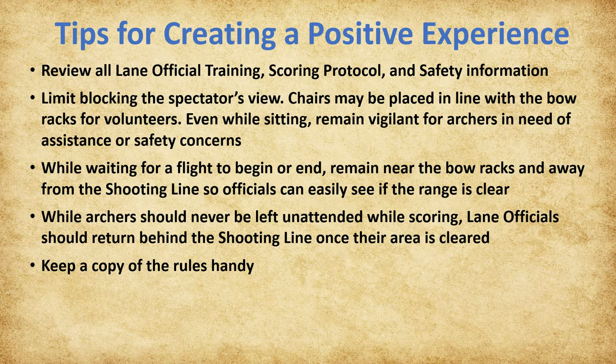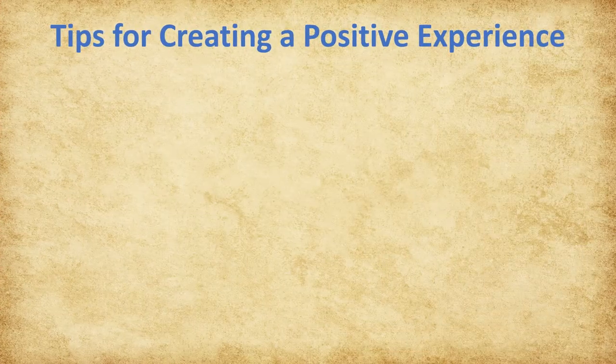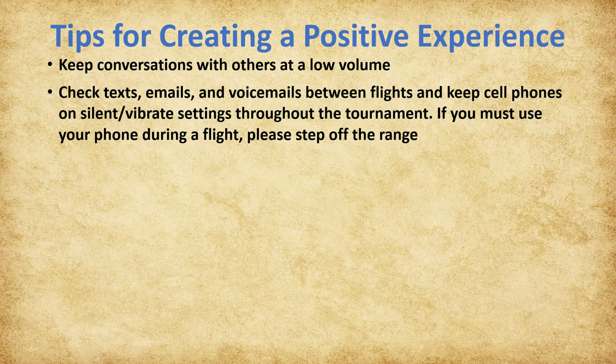It's recommended that you keep a copy of the rules handy—a copy is also kept at the announcer's podium for reference. Please notify the team leader if you need to leave the range outside of assigned breaks so that all lanes may be covered consistently. Extra pencils, erasers, rubber bands, water, etc. are available at the announcer's podium. Lane officials should always have a pencil and an eraser accessible. Distractions for the archers should be kept at a minimum, so remember to keep conversations and communications with others at a low volume. Cell phone use during a flight is not permitted; cell phones must be kept on silent or vibrate settings throughout the tournament. If you must use your phone during a flight, please step off the range.